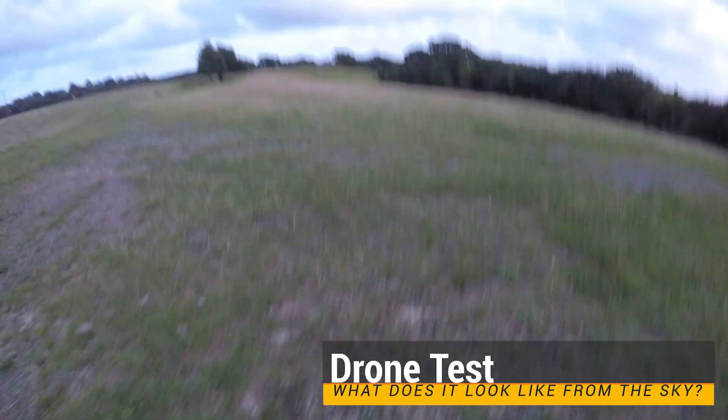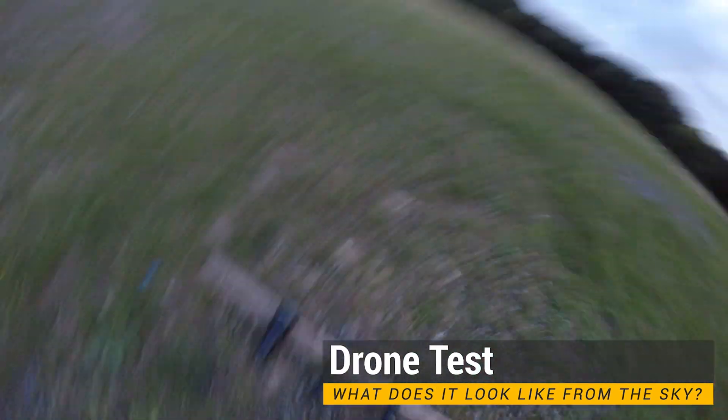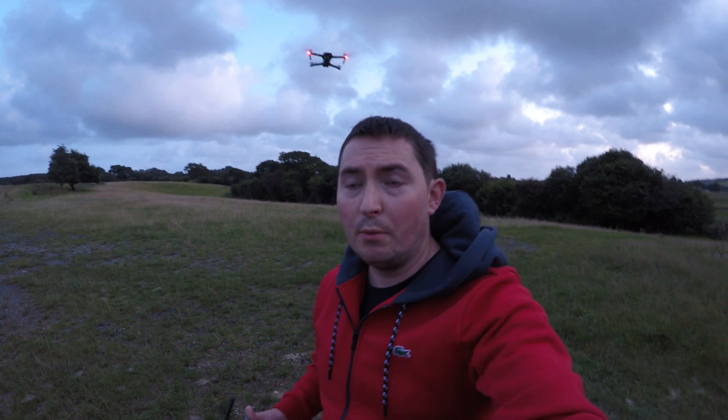I'm just shining it around, showing you how effective it is. Next I'm going to look at the drone. I'm going to fly the drone and light it up with the torches. The wind has picked up but I'm going to continue as it's getting dark. I've got the drone in the air.